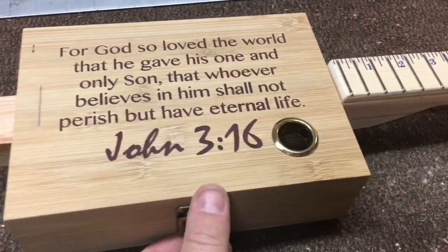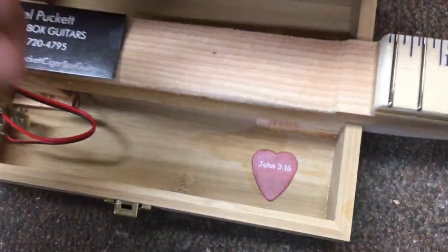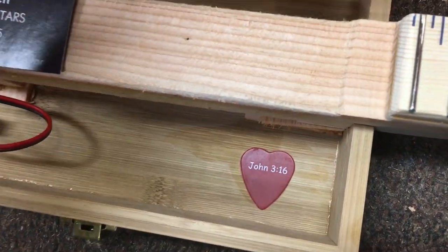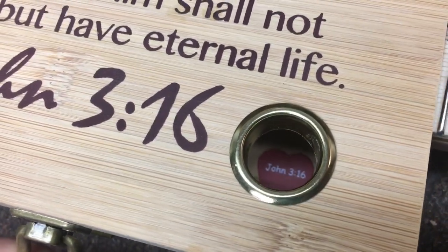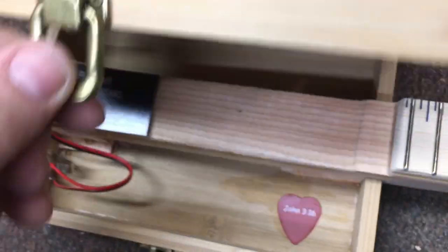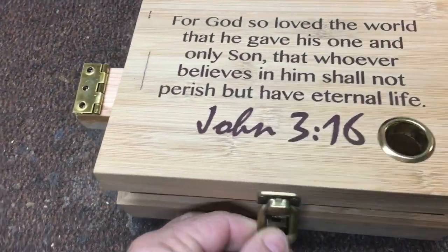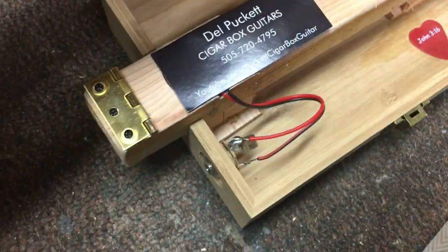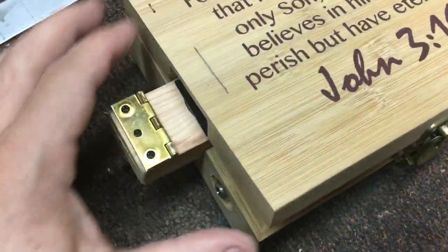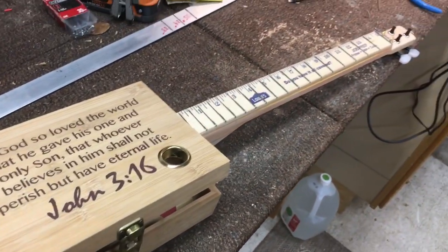I want you to notice here that the John 3:16 pick is strategically located right underneath the sound hole. The piezo is mounted directly to the jack — simple design, and sometimes simple is best.